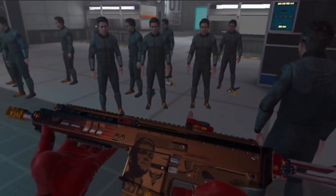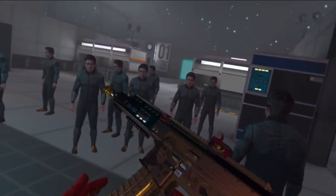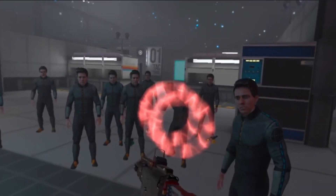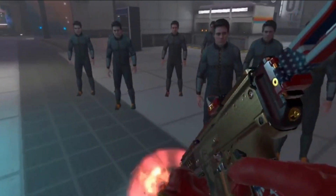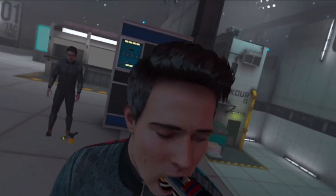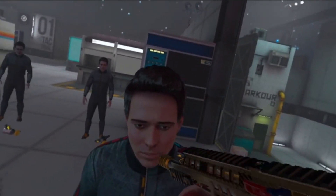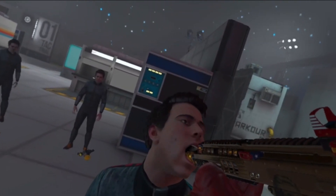Oh my god, that's amazing! This is what we get in Call of Duty — seriously. What'd you say about milk? What'd you say about milk, huh? What'd you say about milk?